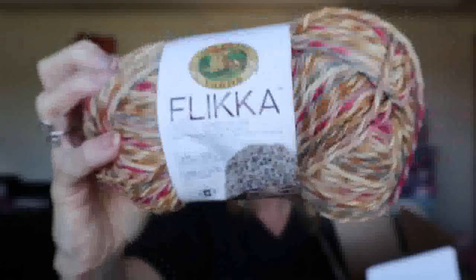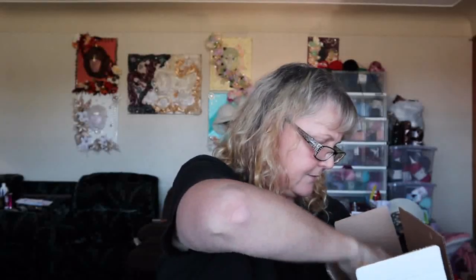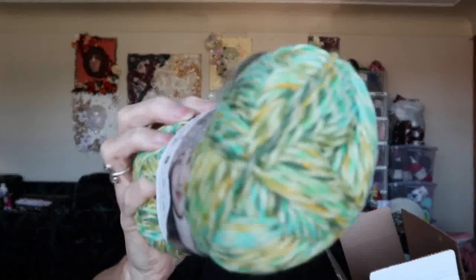I said I wasn't going to tell you what was in it until right at this moment, so here we go. If you remember, I got from Lion Brand some Flicka yarn. This colorway is Jump Rope — I've got two of those. And then I've got another Flicka, and this colorway is Dill Pickle — I've got two of those as well.